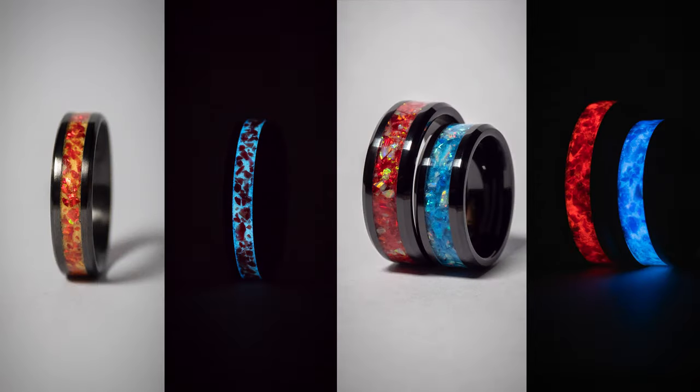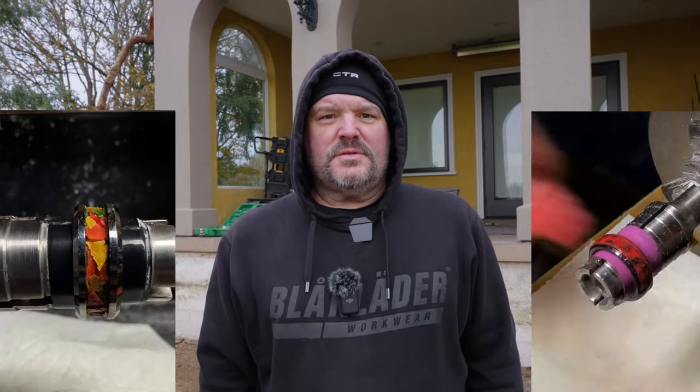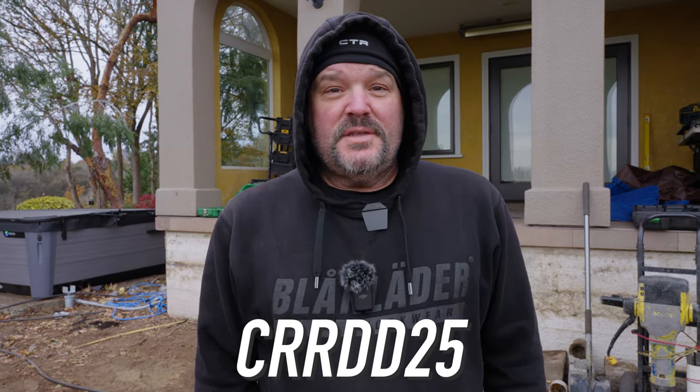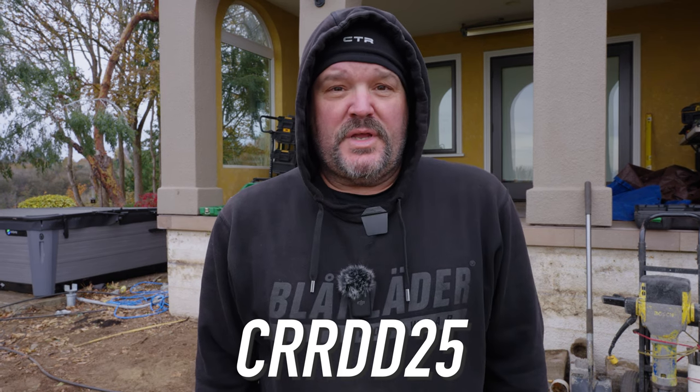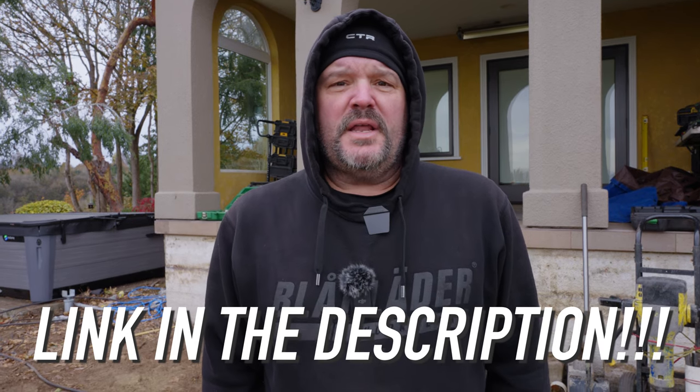Before we continue, let me tell you about today's sponsor, Calvin Russell Rings. Calvin is an artisan from the Pacific Northwest who creates custom handmade rings with all kinds of different themes and materials. He films nearly all the rings that he makes and puts them on social media, so you can be assured they are authentic and Calvin ships them directly to you. He's running a special sale during the month of November — use the code CRRDD25 to get 25% off any ring. This offer only lasts until the 26th of November and the shop will be closed for all of December, so go check out CalvinRussellRings.com and help out a small business.